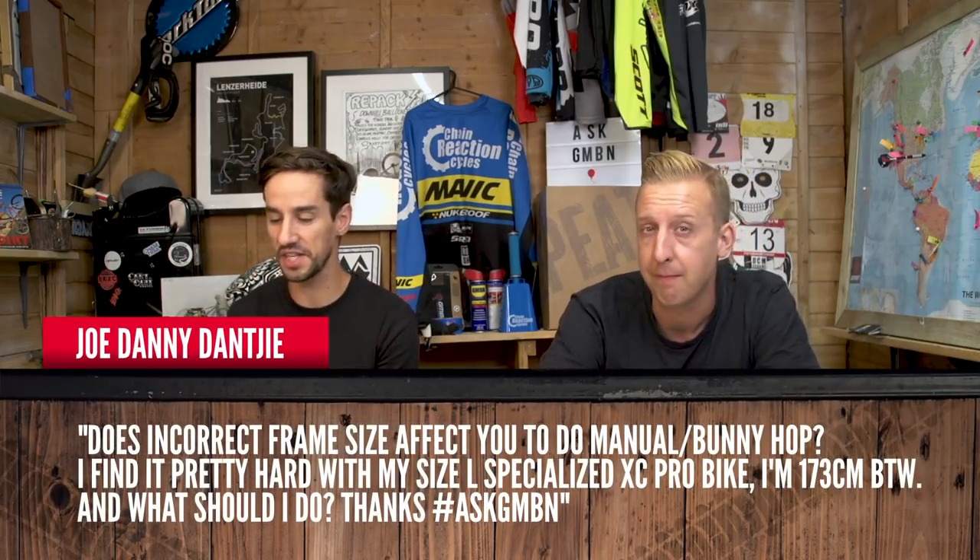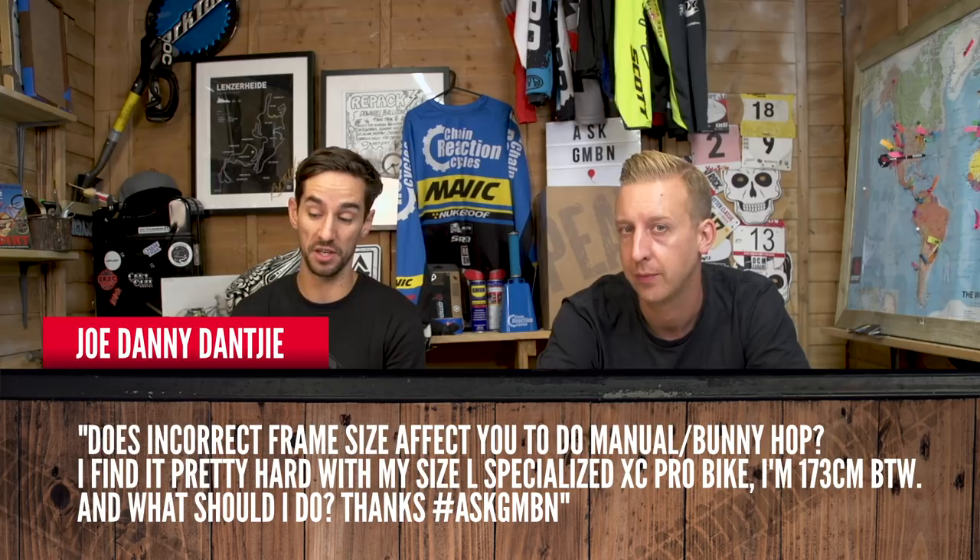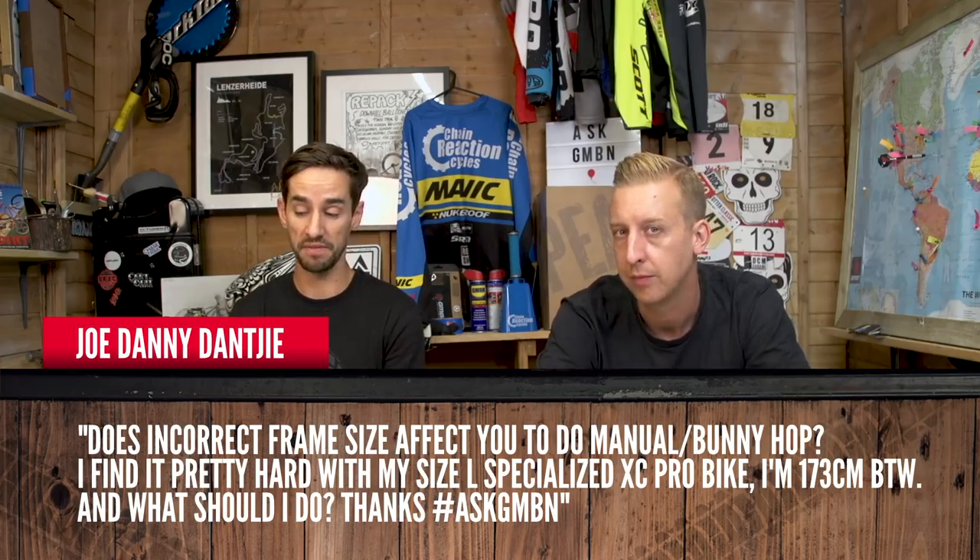Joe Danny Janty asks: does incorrect frame size affect your ability to manual or bunny hop? I find it pretty hard with my size large specialized cross-country pro bike, and I'm 173 centimeters tall. Any long bike is going to be harder to get the front end up than a short bike, for obvious reasons — it's going to be further away from you. If your front end is raised a bit, maybe a slightly shorter stem, a higher stem, or a higher bar, that could help. But ultimately it's going to come down to technique. You can always bunny hop any bike, but if the wheelbase is longer and you're stretched out, your ability to throw your weight around is compromised a little — but you'll still be able to do it. So keep practicing.